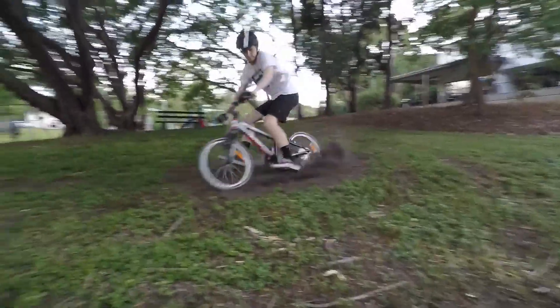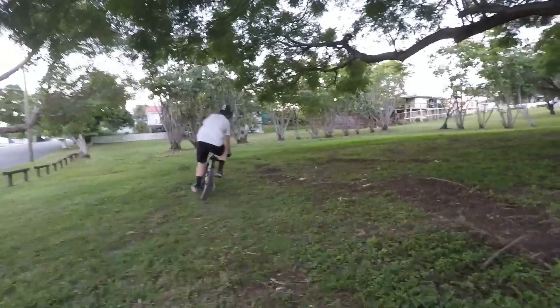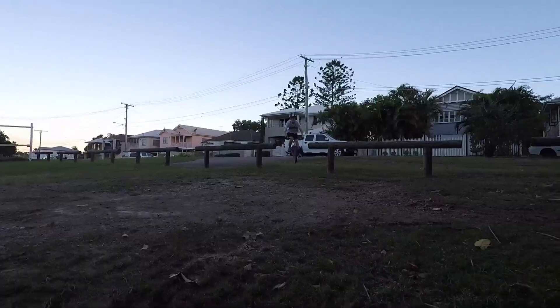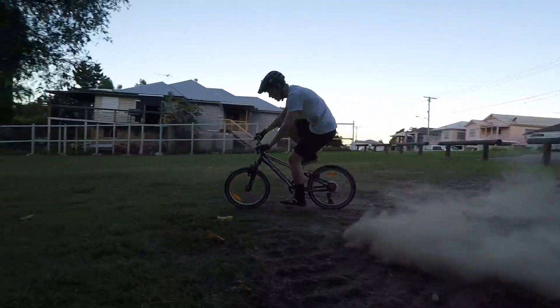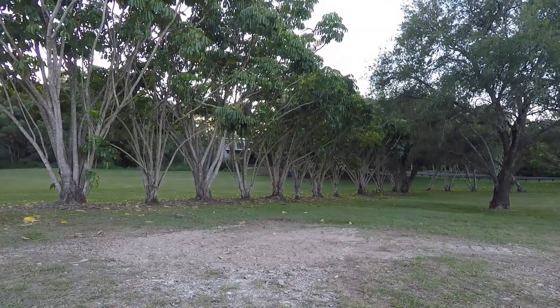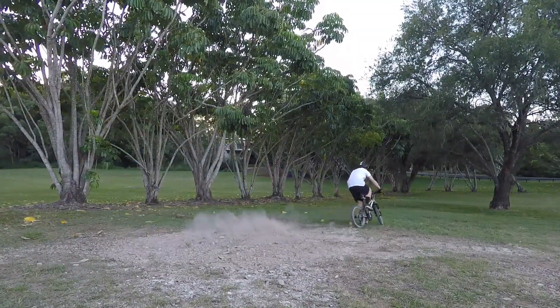Then we moved on to a nice soft patch of dirt. This patch of dirt was actually a little bit drier, a little bit harder packed. But I still think we managed to get a little bit sideways here.